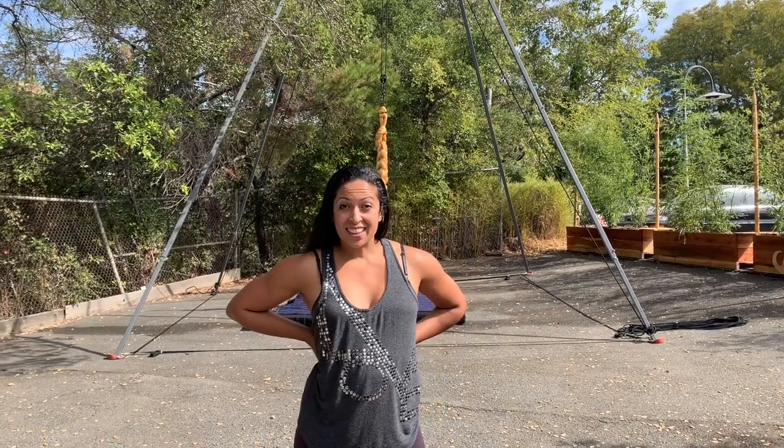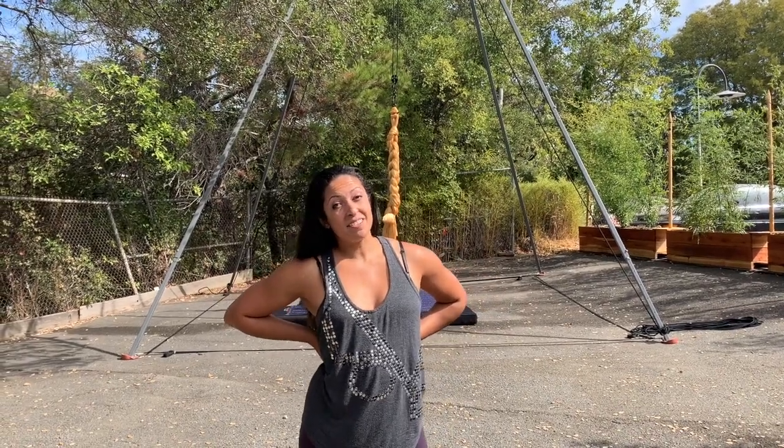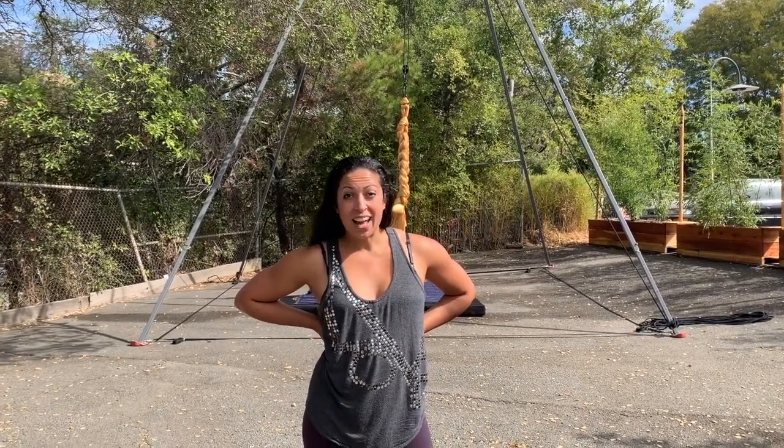Hi, my name is Meredith. I'm the customer success representative at Wolfie Metalworks. Today I'm going to show you how to properly install your pulley system as provided by Wolfie Metalworks.